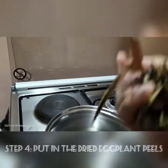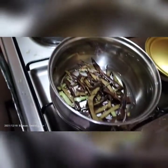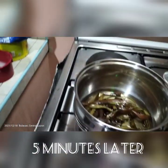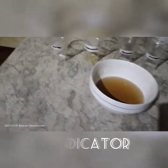After turning off the heat, put in the dried eggplant peels. Wait for 3 to 5 minutes. This is the finished product of the pH indicator after removing the eggplant peels.